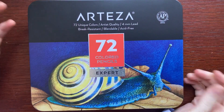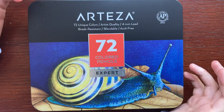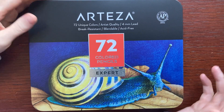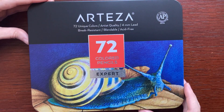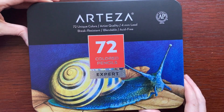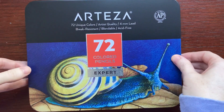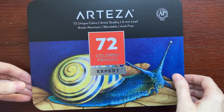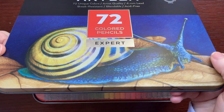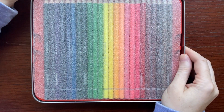So I'm not really sure what to expect out of these. They say they're artist quality but they're also kind of more of a budget pencil — budget friendly at least. The one thing I kind of question about professional color pencil artists using this is that you can't buy them open stock. So if you run out of a favorite color you can only buy a whole new set. It just doesn't seem very professional friendly. So maybe they're professional quality but I don't think they're pencils a professional would necessarily use all the time.